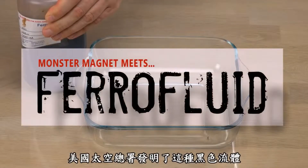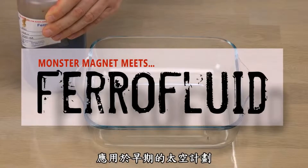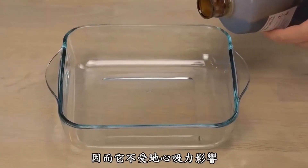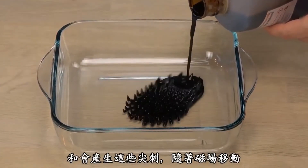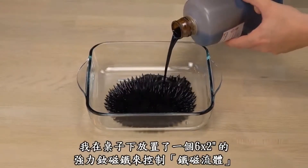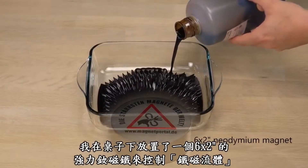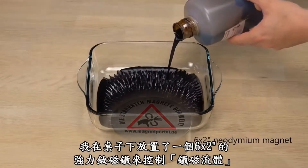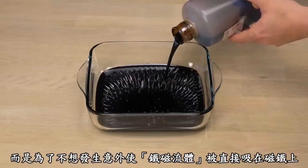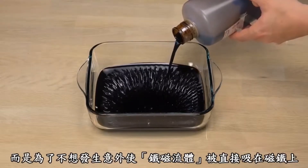Ferrofluid. This dark liquid was invented by NASA early in their space program for use in outer space. Ferrofluid is attracted by a magnet, so much that it doesn't care about gravity and forms these nice spikes following the magnetic field lines. I have placed an extremely powerful 6x2 inch neodymium magnet under the table to control the ferrofluid — not just for the visuals, but also since I don't want to drop this by accident directly onto the magnet.